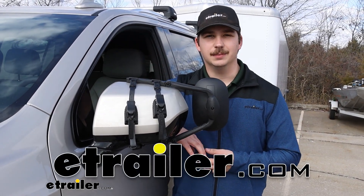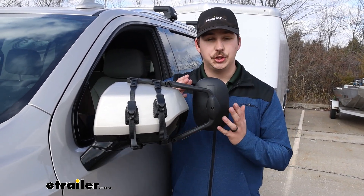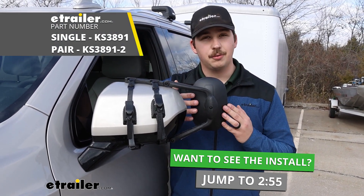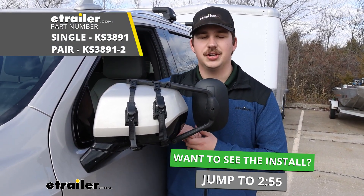Hi everyone, Aiden here with E-Trailer. Today we're going to be taking a look at and showing you how to install these clip-on universal towing mirrors from K-Source on our 2023 Chevrolet Tahoe.